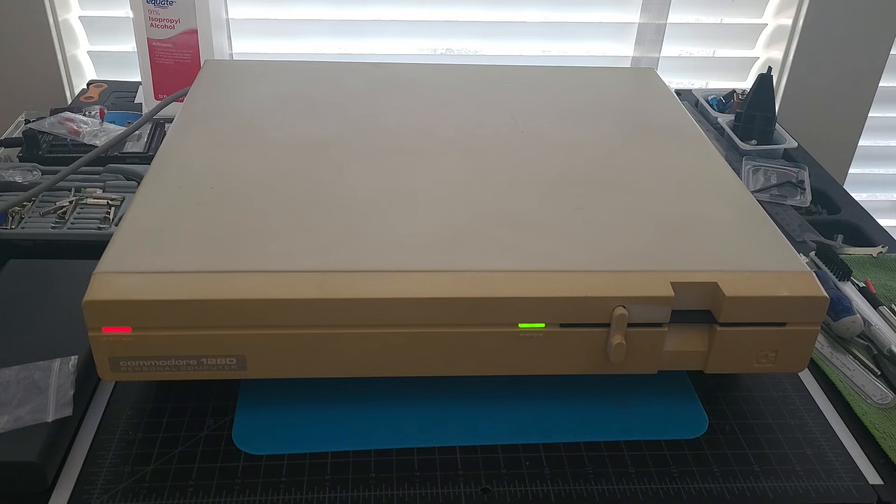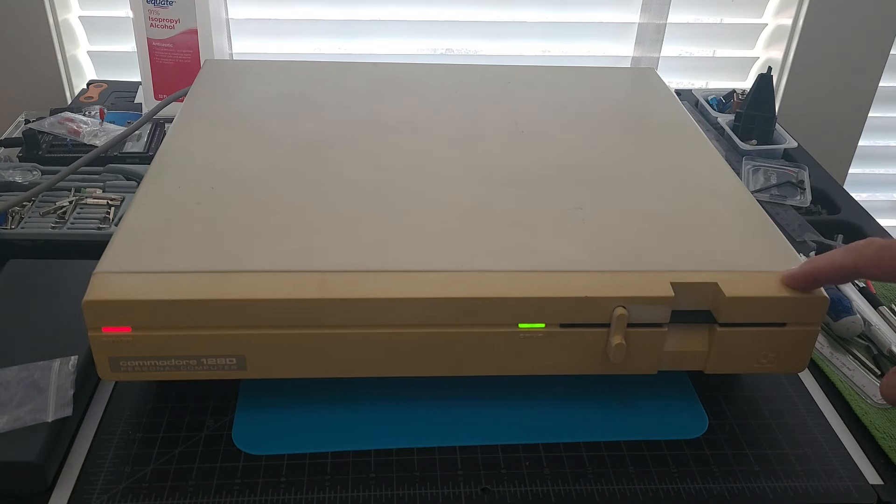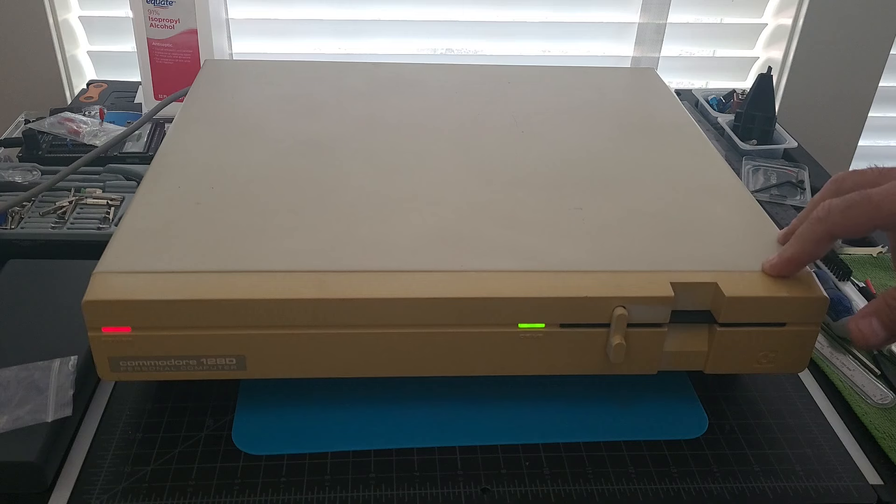I was told the drive is bad or there was a drive problem, and sure enough there is. The drive light is on and the drive is just constantly spinning and it's very squeaky. So we're going to take this apart and troubleshoot the drive — I don't think it's the drive itself, it's probably the components.